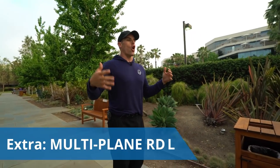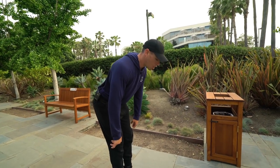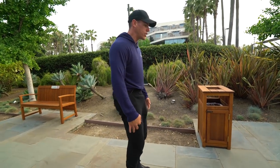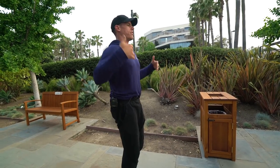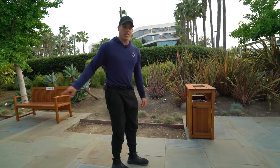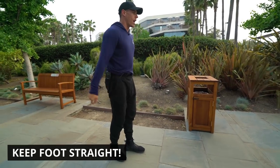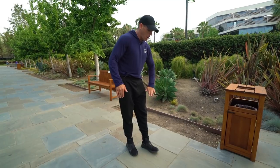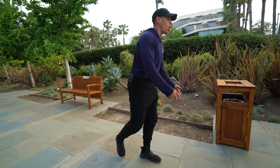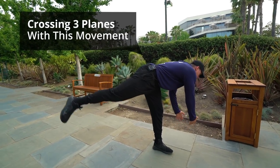The bonus exercise is a single-leg multi-plane RDL — a Romanian deadlift. Normally you'd have a barbell, scraping your legs all the way down, keeping your back straight, feeling it in your hamstrings, then coming back up by squeezing your glutes. Here we're doing it on one leg. Keep your foot completely straight — don't externally or internally rotate too much — stay on your midfoot, do not cave in with your knee, and keep it out the whole time.